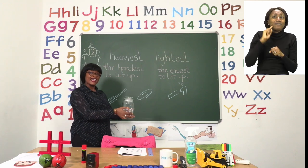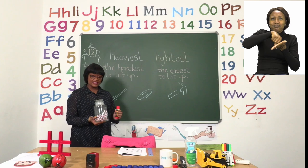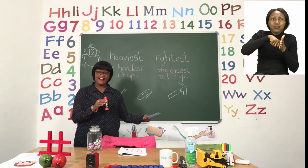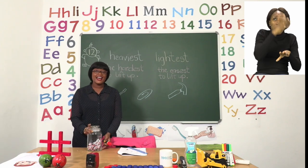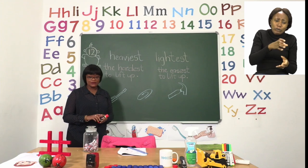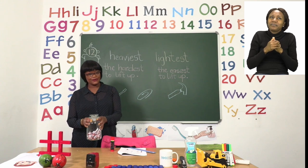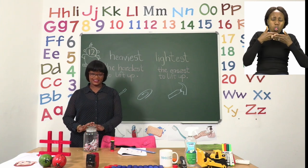So the sweet jar is heavy. But if I compare the sweet jar to the stick of glue, I know that this is heavier than the stick of glue. Now if I have the sweet jar, the stick of glue and my ruler — three things to compare — I can say that the sweet jar is the heaviest one to lift up. So remember, the heaviest means it's the hardest one to lift up. If I lift up the ruler, it's not hard. If I lift up the glue, it is not hard. But if I lift up the sweet jar, that's when I can feel the difference and say this is the heaviest item.